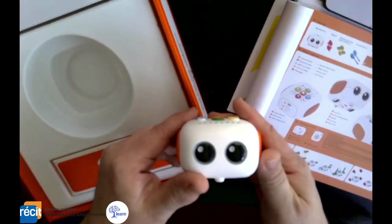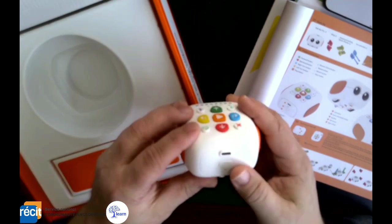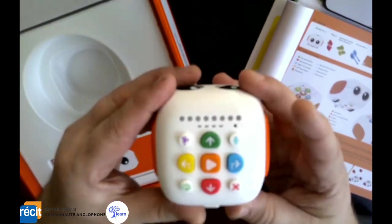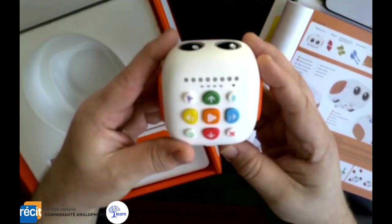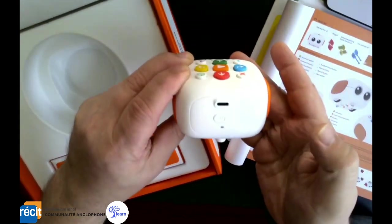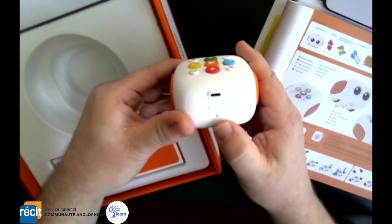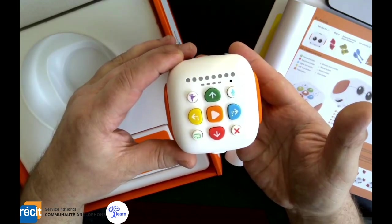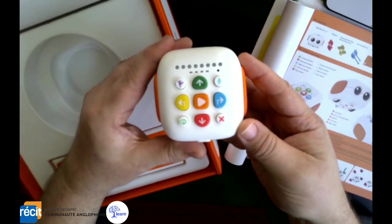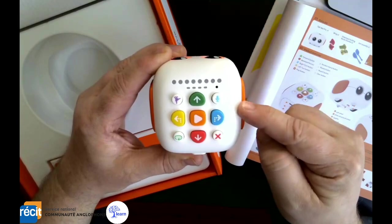Here we have our little robot — very cute. It charges with a USB that comes inside the box. Once it's charged, you just hit the switch and it pops on. A little blue light indicates it's on and a little song plays. This is similar to a Bee-Bot or the mice we have. All the coding happens right on the unit itself — you have directional buttons on top.